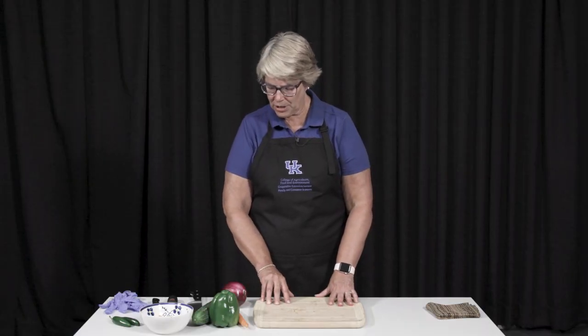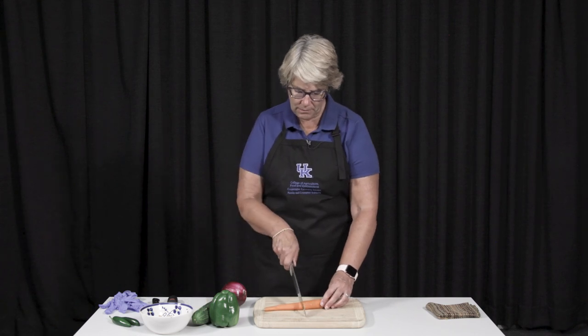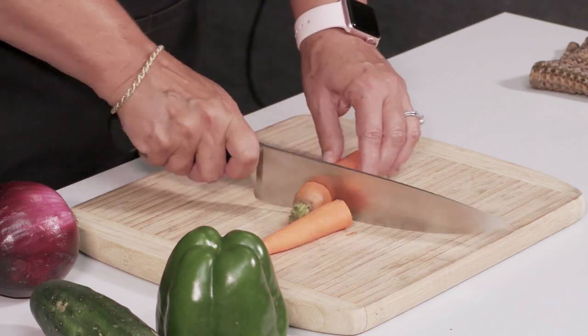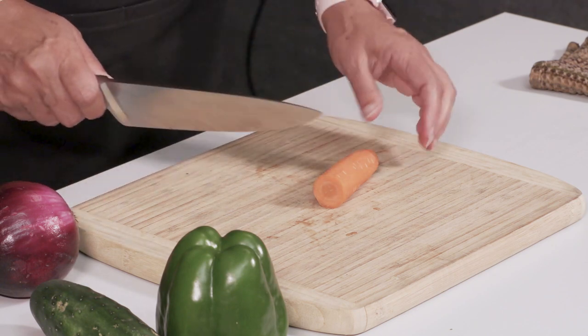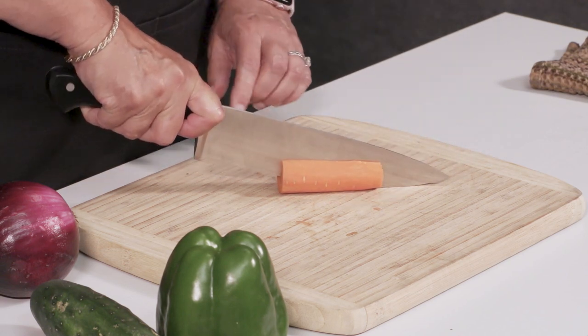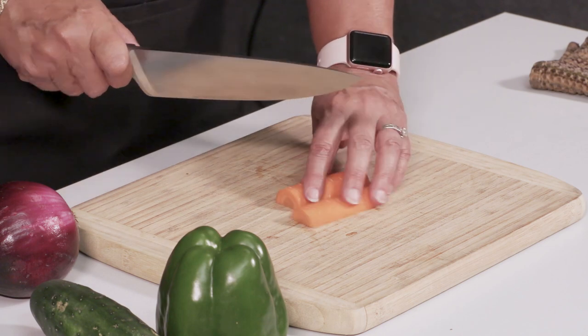The first thing I'm going to show you is how to cut the carrot. You'll see I've got the tip down on the bottom of the cutting board, and then I'm going to cut this part. This rolls around, so you will want to cut it in half if you are a newbie. See how I'm using the back of my knife? And now I have a flat surface.